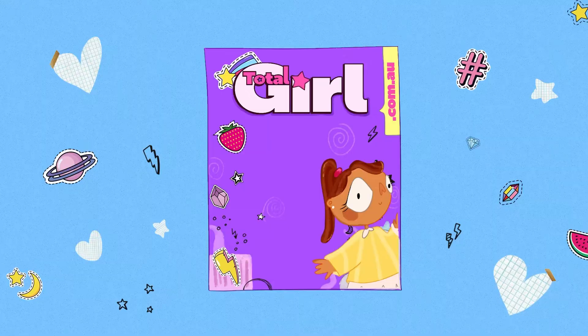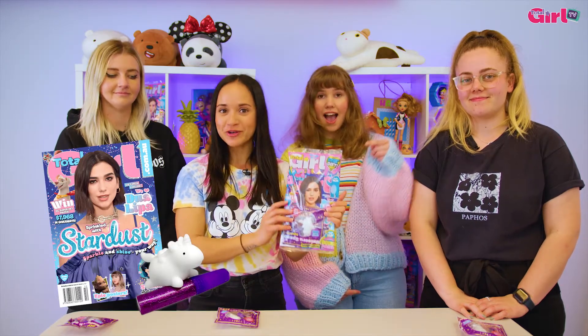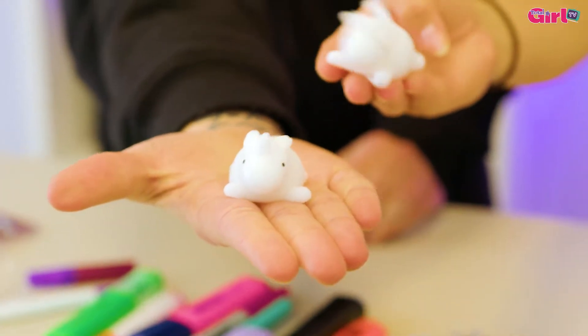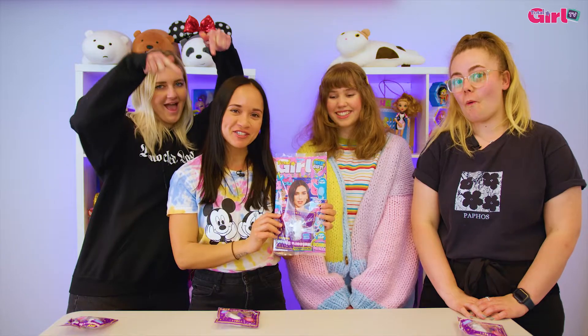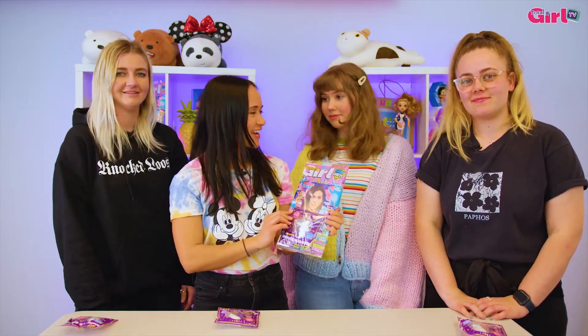Hey guys, it's Rosie, Sandra, Izzy, and Nelly, and today we're decorating our free unicorn space squishies. Retail copies of the October issue come with a free unicorn space squishy with bonus galaxy glitter glue. Decorate your squishy for your chance to win a really cool total gold prize pack worth $50. Are you ready? Let's check it out.